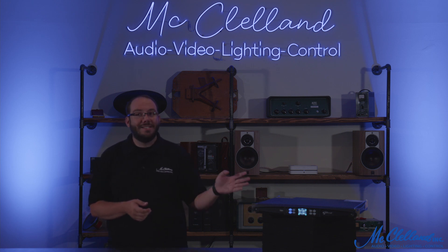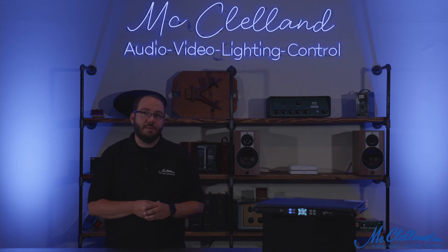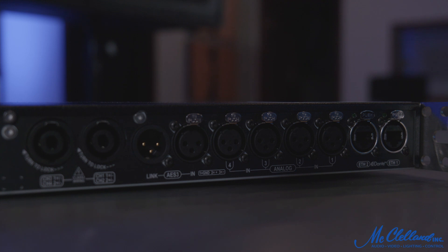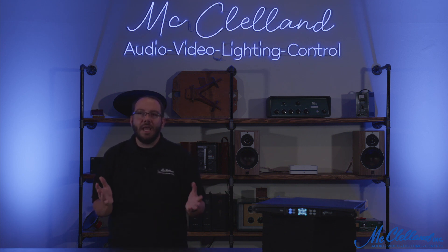The T604 offers 1500 watts to each of its four channels, or 3000 watts with two channels bridged. The amplifier features multiple input options, including traditional analog connections, as well as AES-3 and network audio via Dante. This gives you flexibility in getting audio from your mixing console to the amplifier.